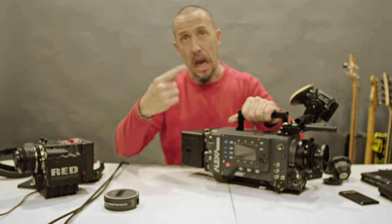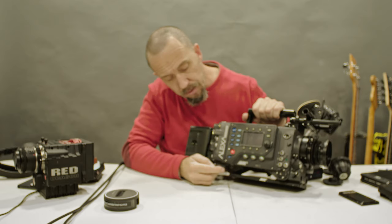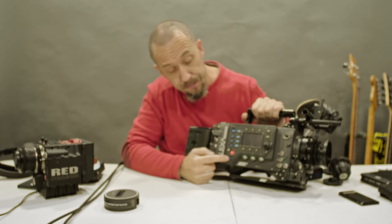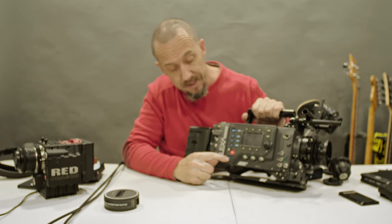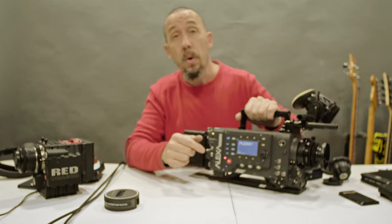Now let's see how we turn on the camera. To turn on the camera, you press this little blue button — it's the power button. You press it once and the camera will boot.